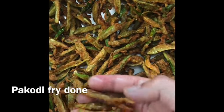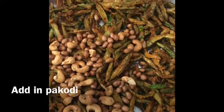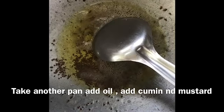Let's fry on medium to high flame in the pan. I will fry it with oil — about 2-3 tablespoons of oil.